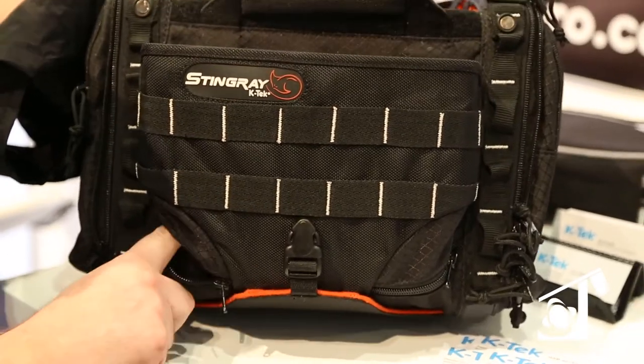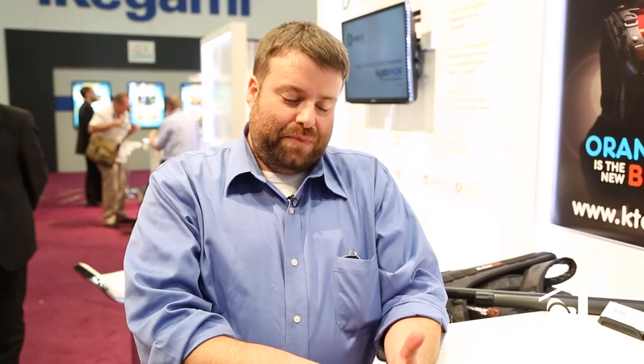The cool thing with the Stingray bag line is we're expanding it. You all know the KSRA-1 and KSRA-2 — the names are going to be changing a little bit, but we're going to have a couple more Stingrays. We've got one specifically for the Nomad that we're showing here. One for the 664, which is also going to work with the 688 and the SL6. The one with the Nomad will most likely fit the 788. And of course there's the Stingray for the Max and the 633. People have been asking for a Nomad bag and we're delivering.